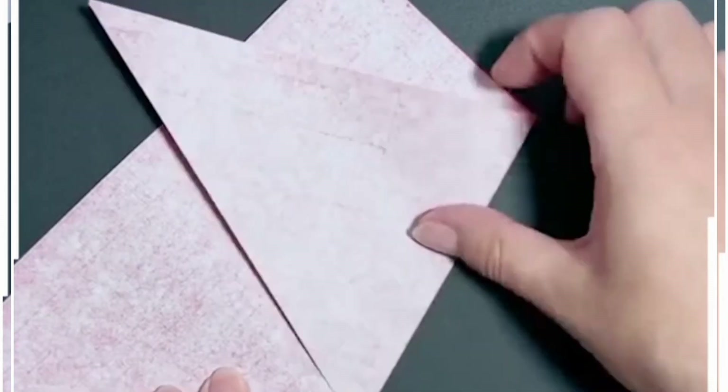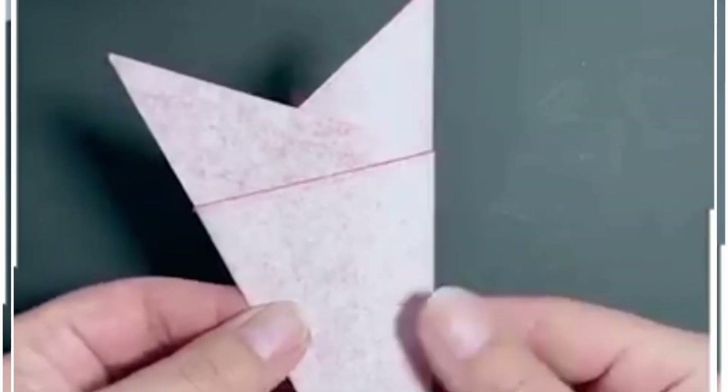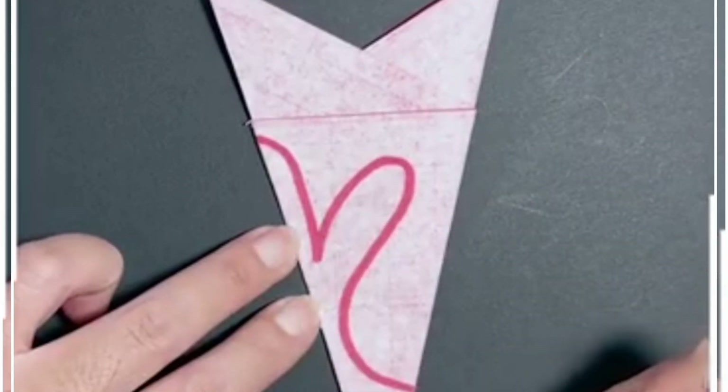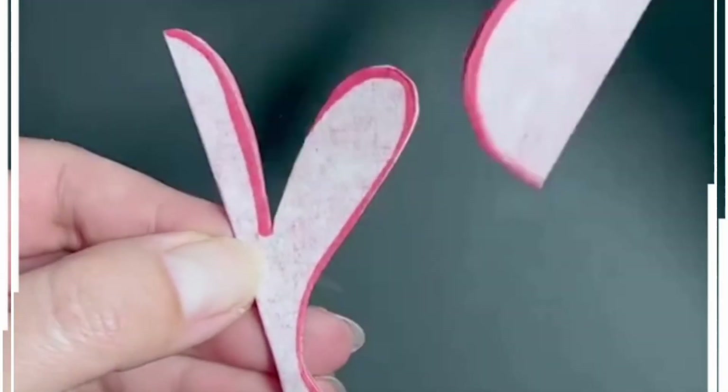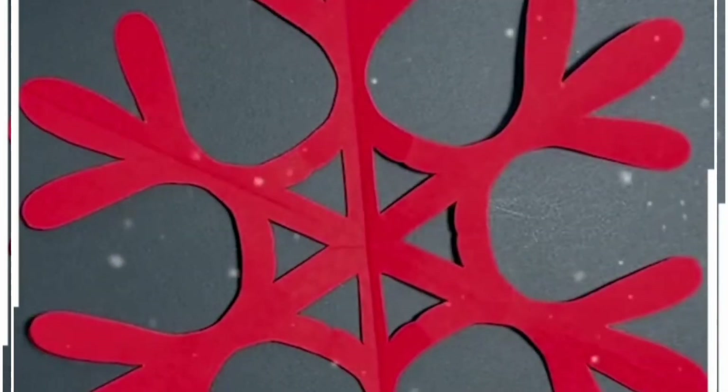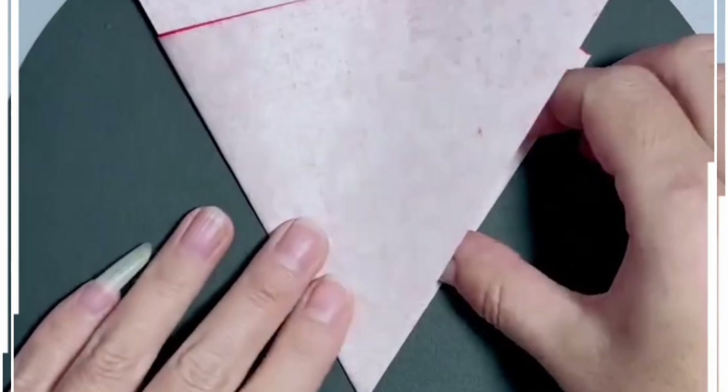Fold this square paper and make a triangular shape. Now draw lines on the top — here we are going to make a snowflake design. Take a scissor, cut all of them, gently open it, and look — your design is ready.